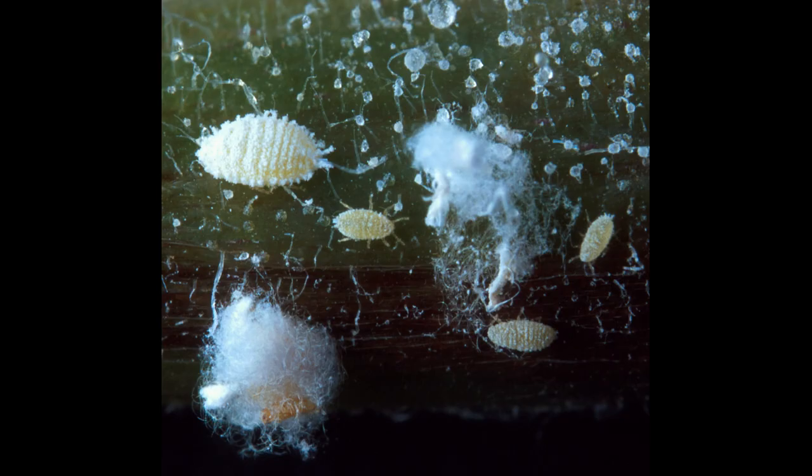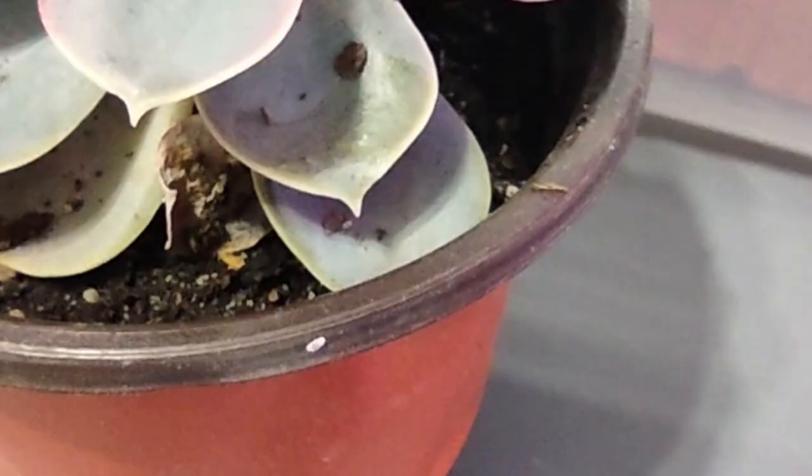There are many different kinds of mealybugs. The most prevalent in houseplants is the citrus mealybug. When the white wax covering is removed, it is a pinkish color. The citrus mealybug leaves her eggs in a cottony-like sack, and she can lay up to 600 eggs in that white cottony sack. Those eggs hatch in seven to ten days — or up to 45 days if conditions are right — and then it's six to nine weeks before they become adults. So not only do I need to move quickly, but I'm also looking at a long-term strategy.